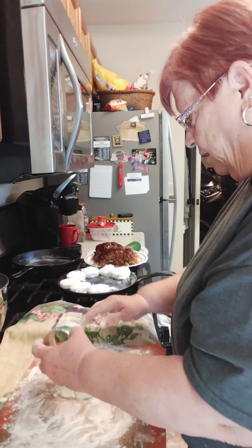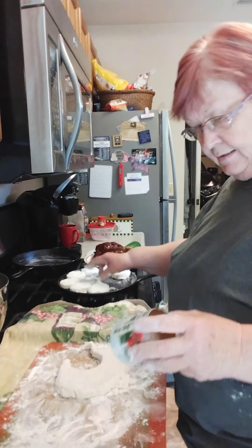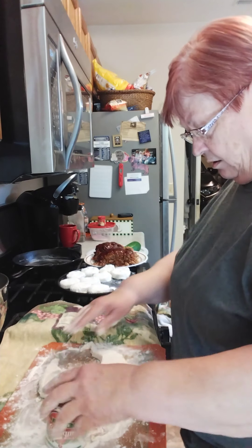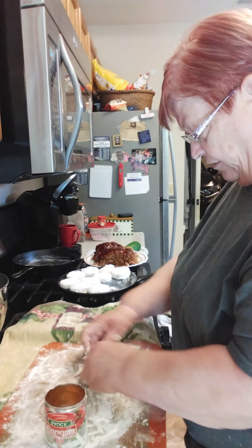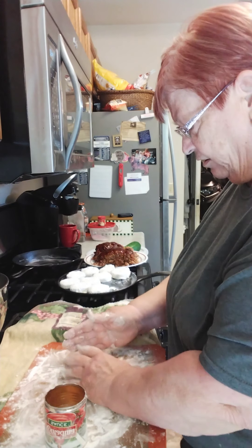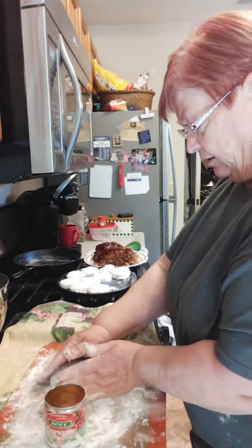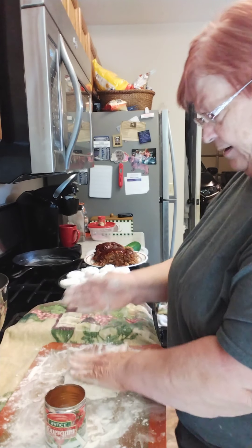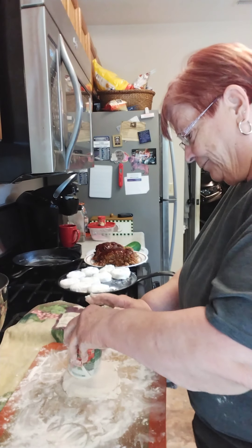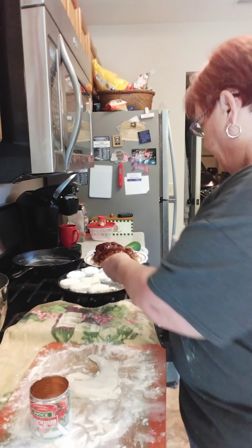I'm telling you, these biscuits would make your tongue come out your mouth and slap your face — they are so good. I am a bread eater. Came from a line of German-English, a lot of German in my background. They were bread and potatoes, a lot of bread and potatoes when I was growing up. I sure do like bread and potatoes and a good hunk of meat to go with them.